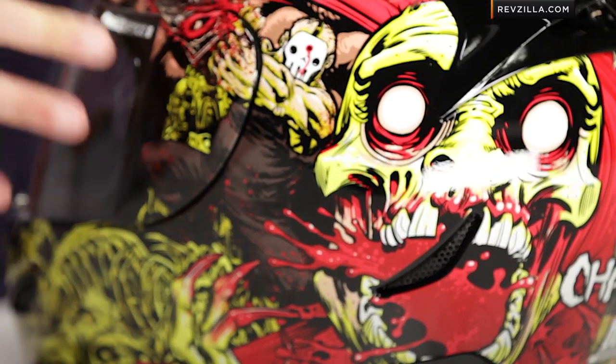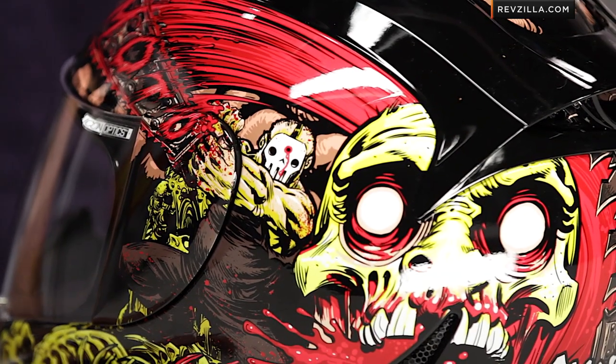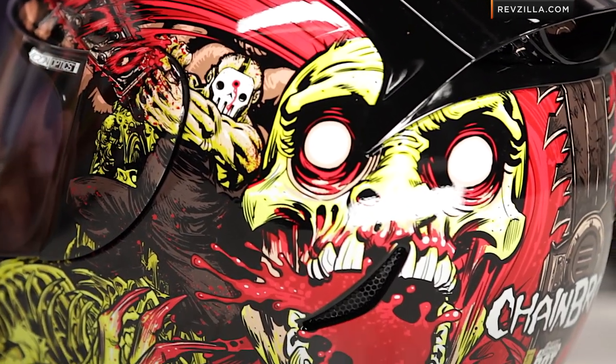What we noticed was it's just like so many of the other glow treatments we've seen growing up. It charges up a little bit — you get it hit with sunlight, and then it's going to really pop at nighttime. It's going to glow for a while, and you're going to get big lit-up areas of the yellow and the white — not just the eyes, the full skull, even the Chainbrain logo on the back.